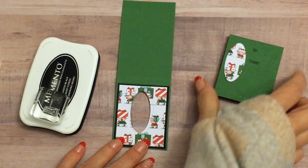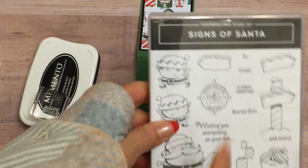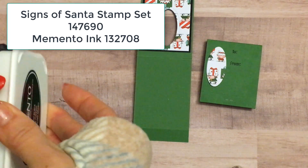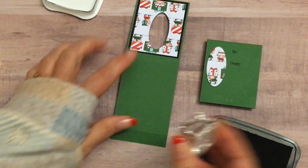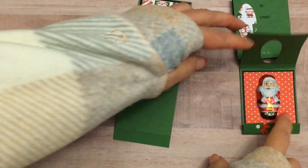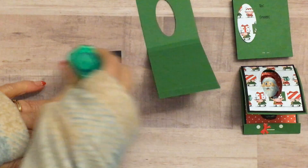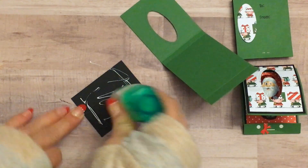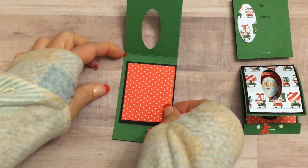Now I'm going to do a little stamping on the back here — so again this is going to be the back side of it. I'm using the two-in-front stamp from the Signs of Santa stamp set and Tuxedo Black Memento ink. I like to line the inside of there. This project is super great for using up scraps left over from your Santa's Workshop designer series paper, and a little would go a long way if you wanted to make a bunch of these.